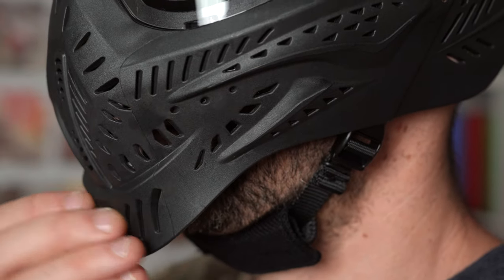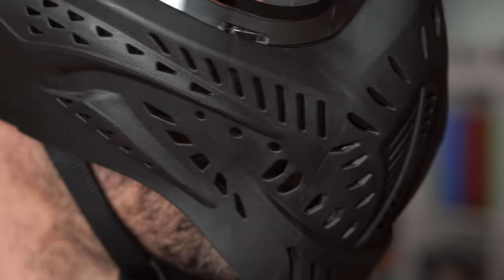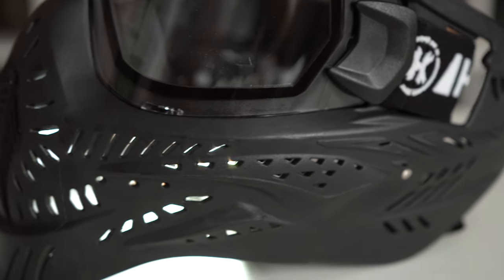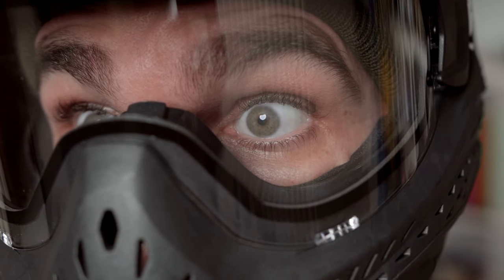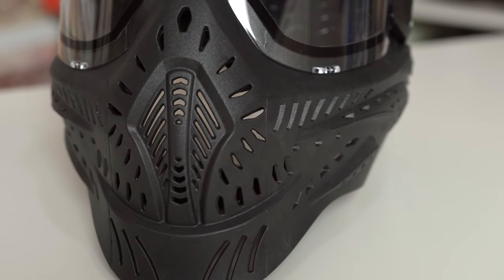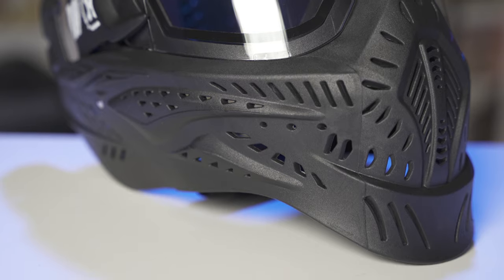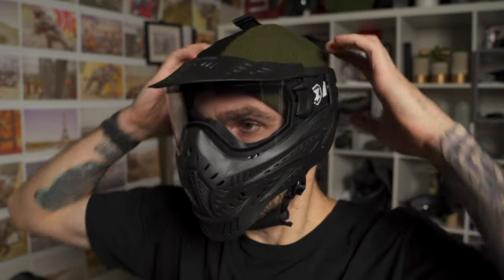Ventilation is also really good, and it's something very important to me. Living here in California, it gets crazy hot in the summer, and if you live somewhere like Florida or Louisiana where it's extremely humid, having a mask like the Hostel with all that ventilation is a very good thing. The ventilation is great because of all those holes. There can be a slight drawback — you can get shot in the mouth and get paintball in your mouth, which tastes bad — but being able to breathe and move all that hot air in and out far exceeds that minor downside.